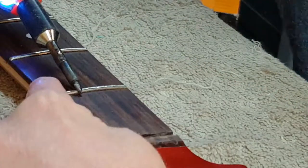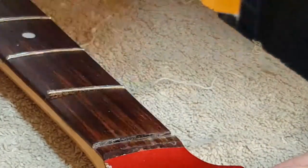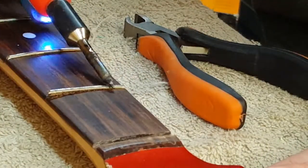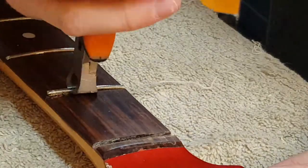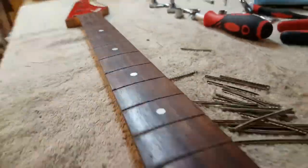I'm heating the frets to loosen any glue that might be helping hold them in, scoring around the edges, and then using pliers to pull them up. I chose a soldering iron to heat them because I didn't want something very large heating a large area and potentially unlaminating the fingerboard.